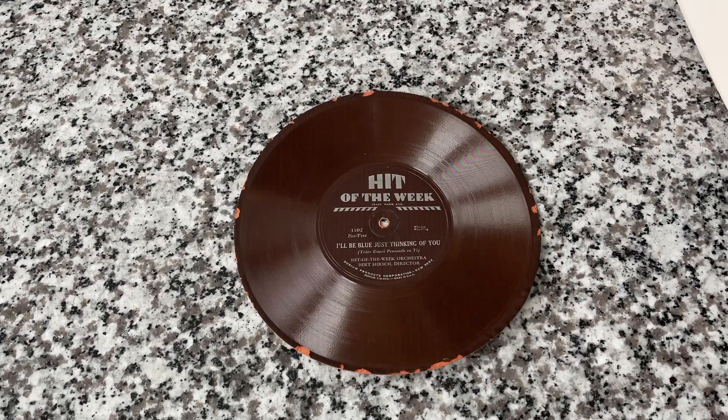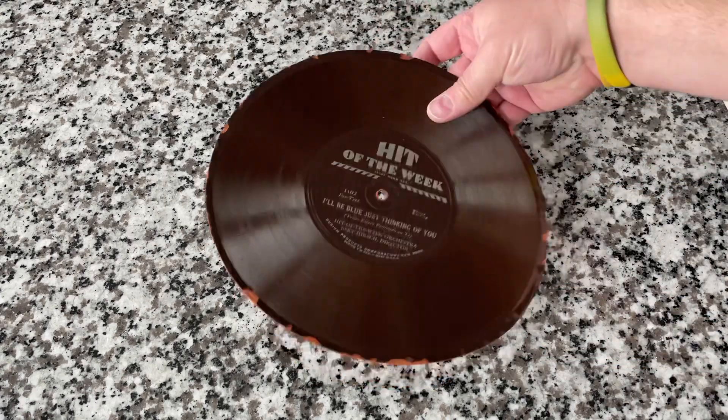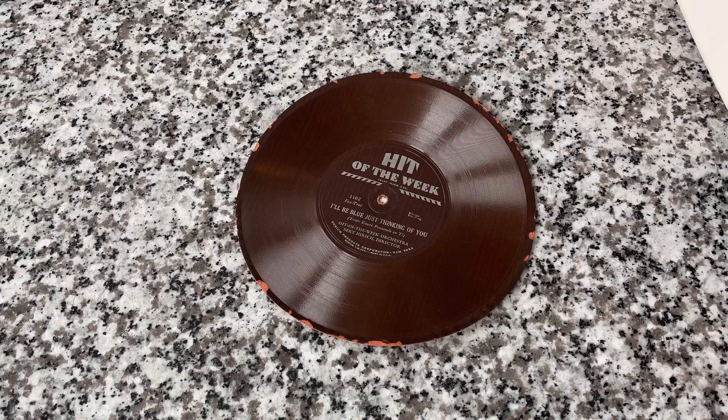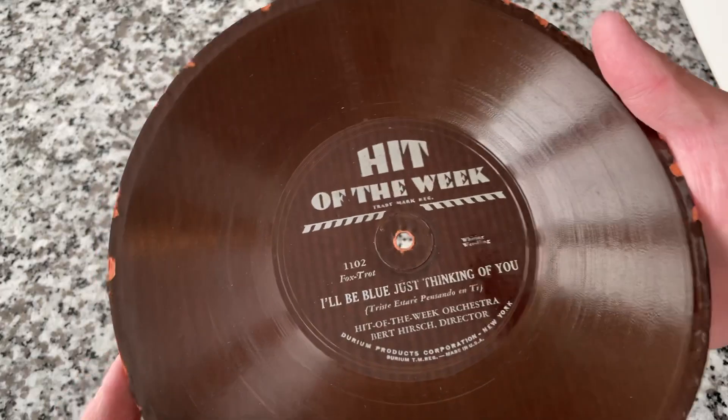When I received this, I didn't really know the history of these, and if I had to pick a date in my mind, I would have guessed maybe the early 50s without looking at the title — just by the nature of what it is. It's actually much earlier than that. It's between 1930 and 1932, because this is an example of the very short-lived record label Hit of the Week.